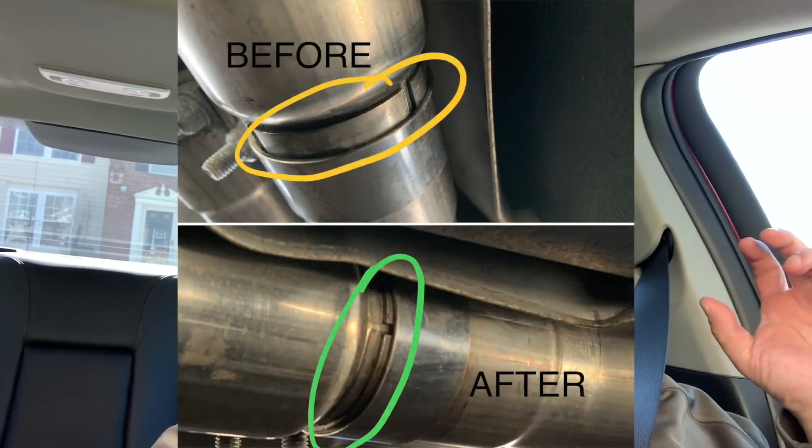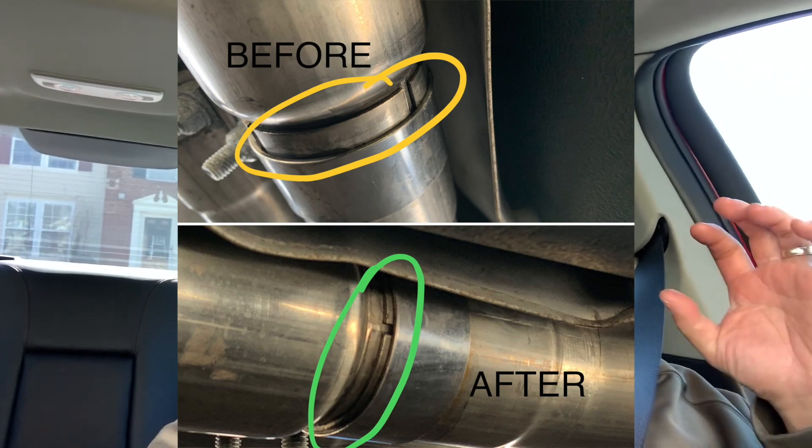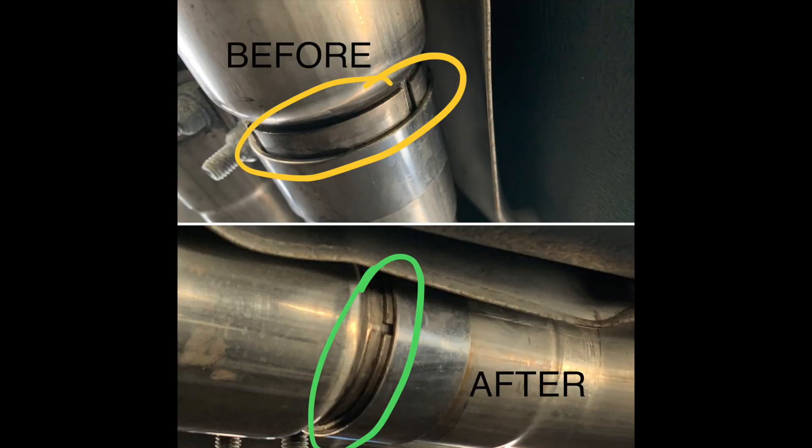I moved it towards the front of the car more so, so it's covering those lines, and went for a drive. Just now, like you guys heard — or didn't hear — there was no rattle anymore.